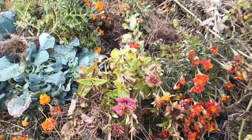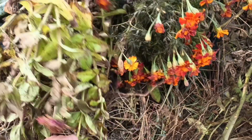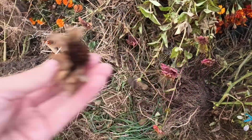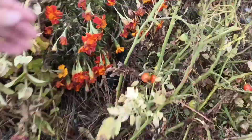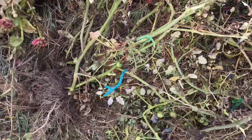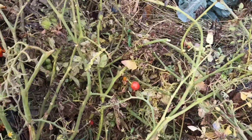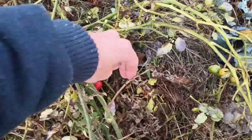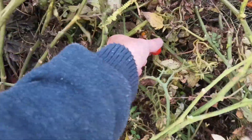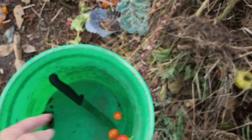I can already see some stuff — these are zinnias. In these dried heads there might be some viable seeds, so we'll take some. Oh look, here's cherry tomatoes — I'm gonna eat one. Oh my gosh, that one was really good! That would have been the best one to get seeds out of though. Here's another red one — we'll get a few seeds out of this one.